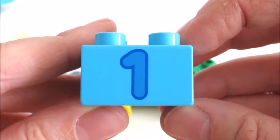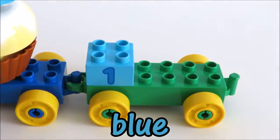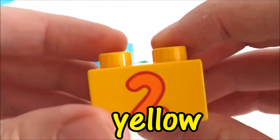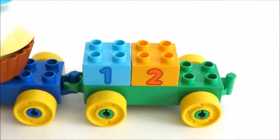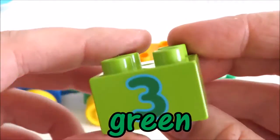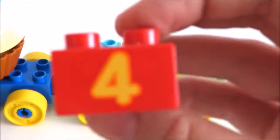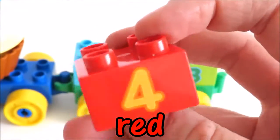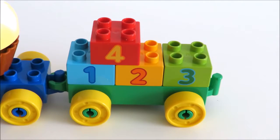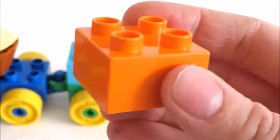One — Blue. Two — Yellow. Three. Green. Four — Red. Five — Orange.